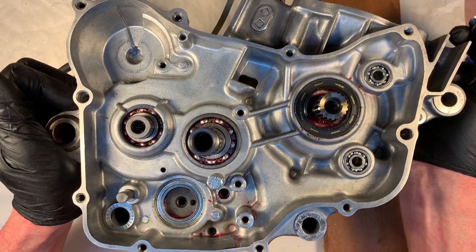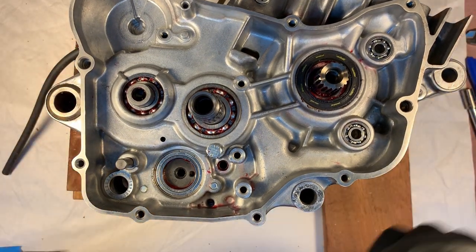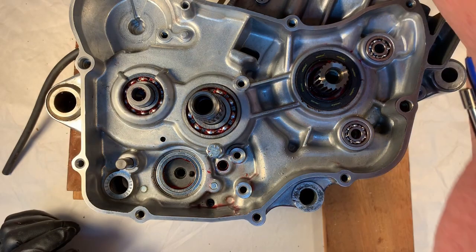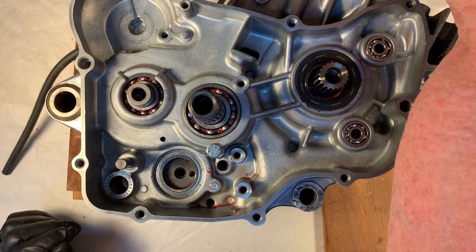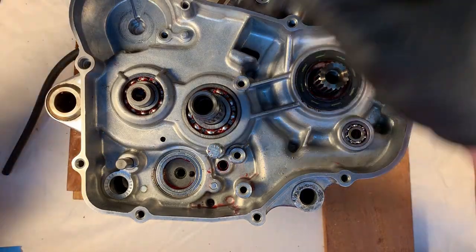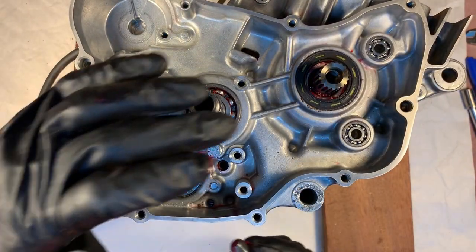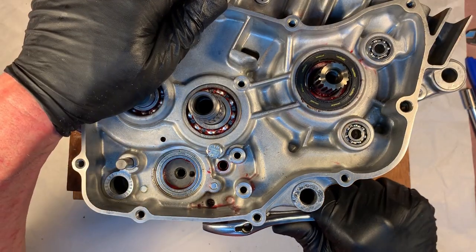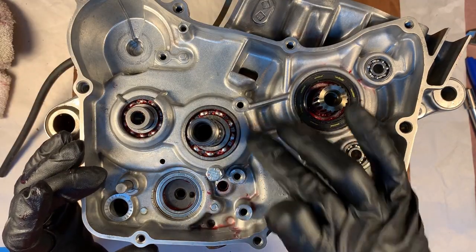We're switching sides. This is the oil drain plug and I'm just going to go ahead and put it in now rather than take a chance of forgetting it later. We're going to start working on all the shifter components.